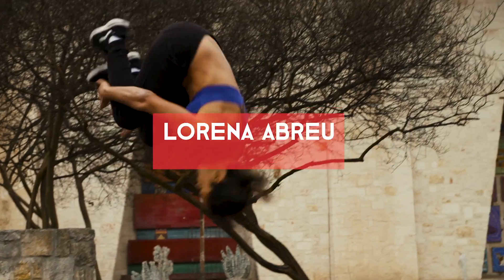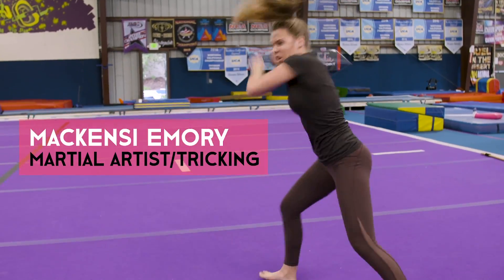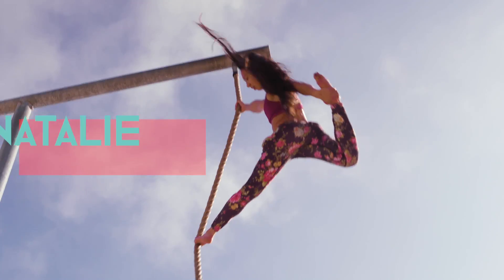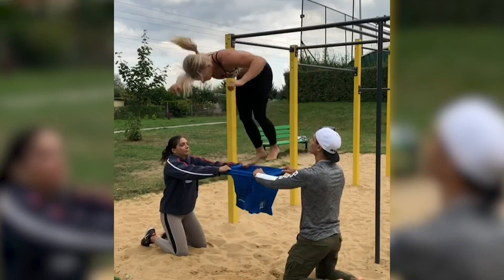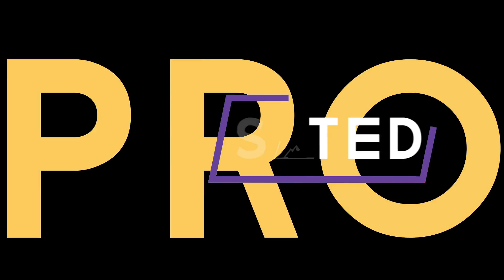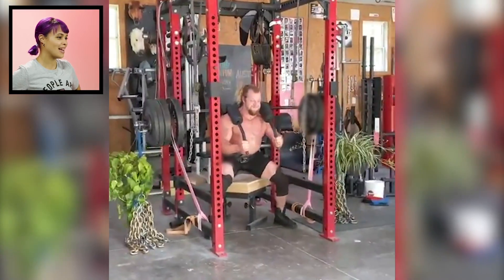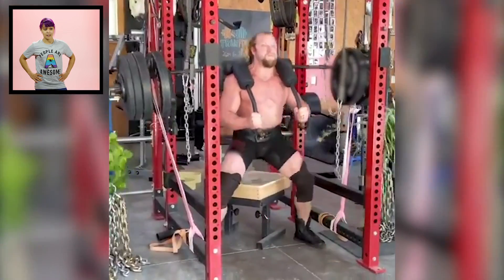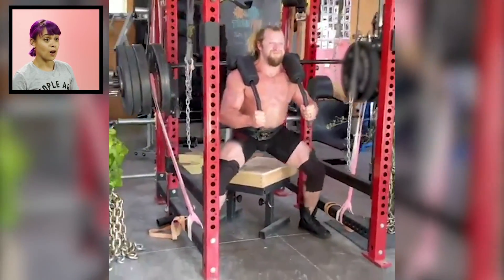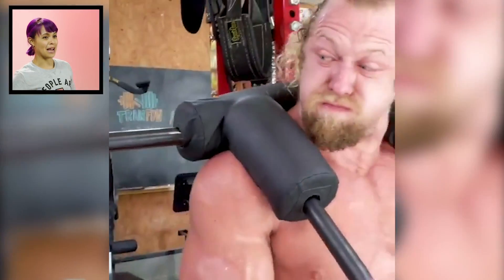Jujimufu again. Plants? He's in between two ferns. So there's a lot to unpack here. He is doing seated squats with a safety squat barbell with chains and bands, which is overkill. Then we get to the plants, which is the weird part.